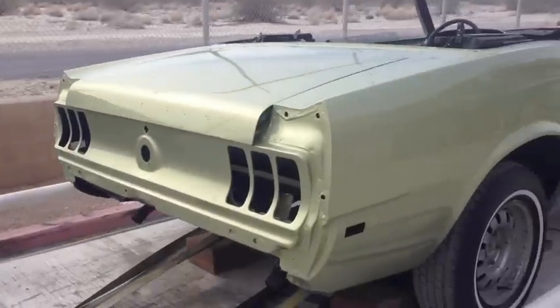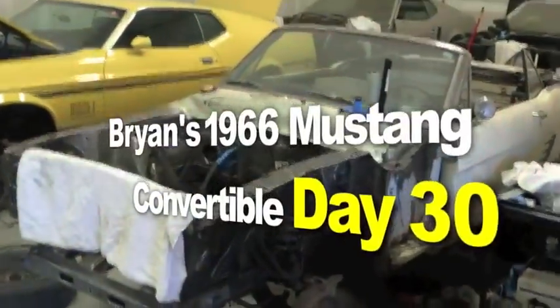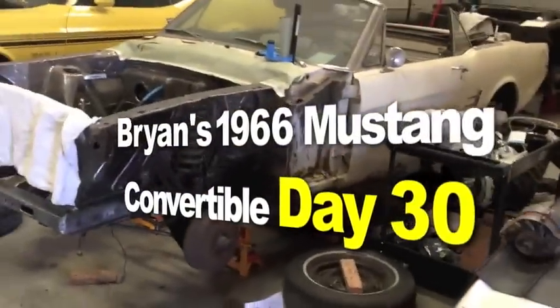So you say it only has surface rust? Really? Bryan's 1966 Mustang Convertible 289 C4. Here we go.